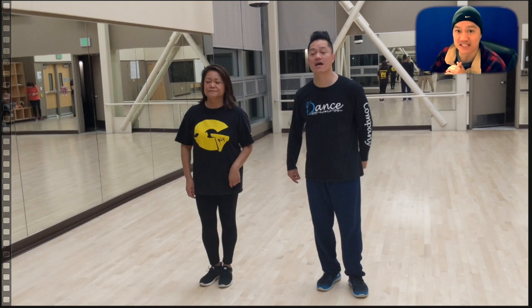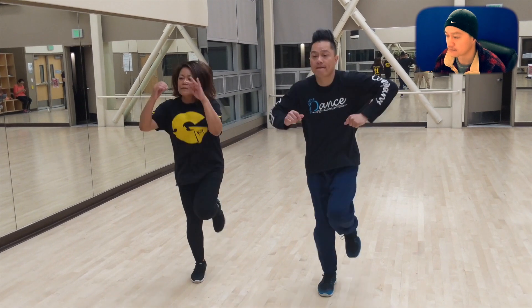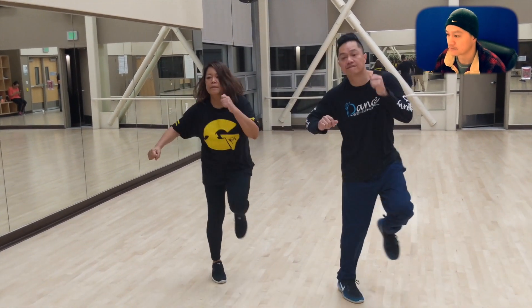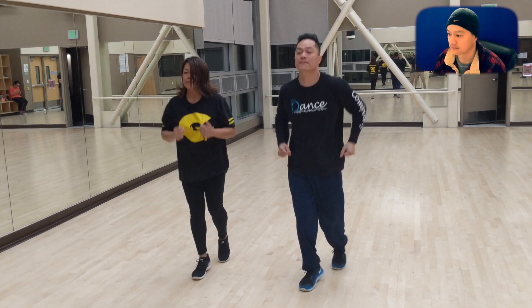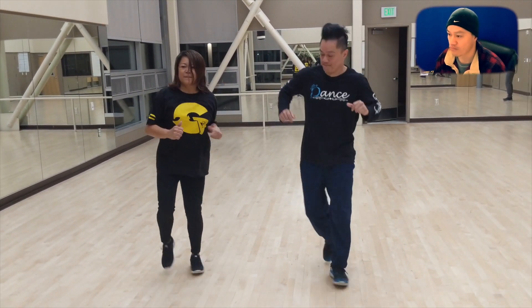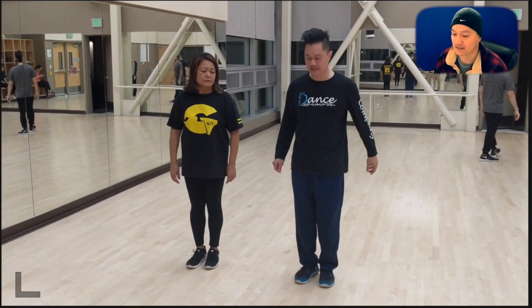Welcome back to another Hip-Hop Breakdown. First of all, I want to thank Margarita for helping out. She's been a long-time TA for me, so thank you very much Margarita.